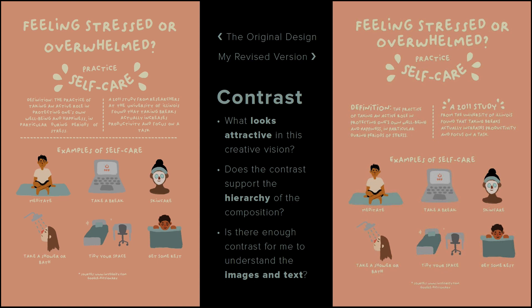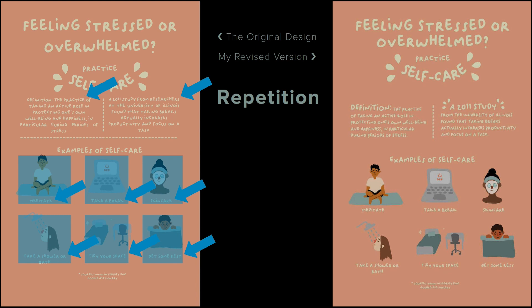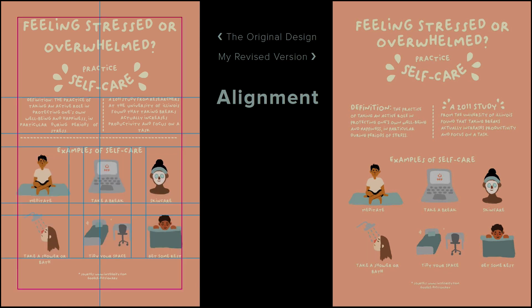Contrast is complicated because it involves three things simultaneously: does the contrast support the creative vision, does it support the hierarchy of the composition, and is there enough contrast to understand the image and text? As mentioned, I'm fine with the contrast in this composition — no changes there. What about repetition? I see two blocks of text at the top that repeat the same style, repetition in the illustration descriptions, and the illustration blocks repeat in a grid formation. Repetition checks — no changes.